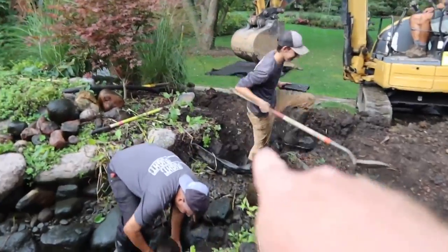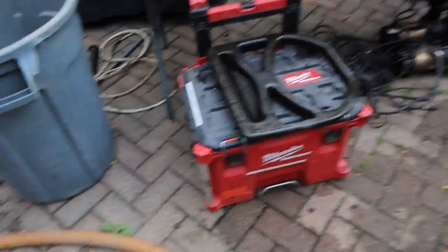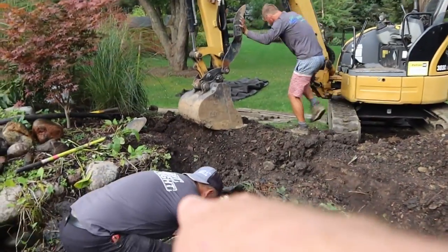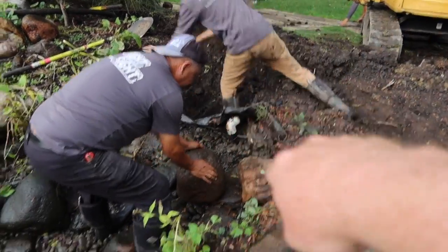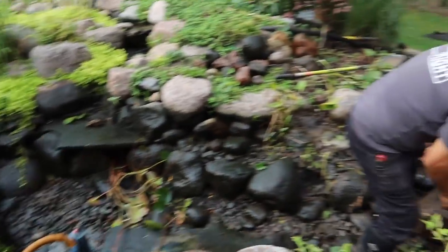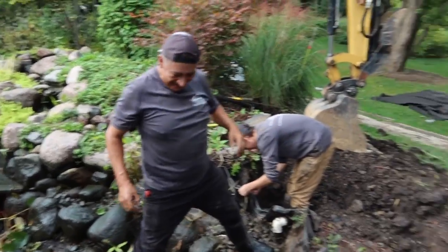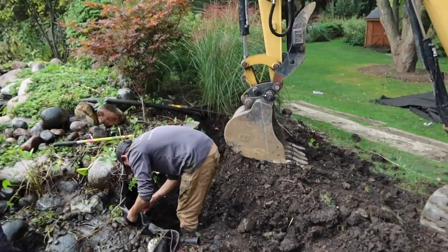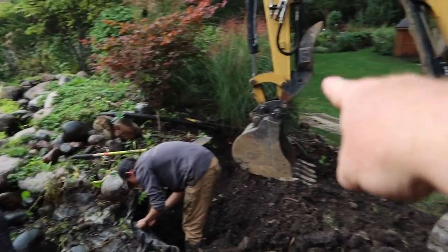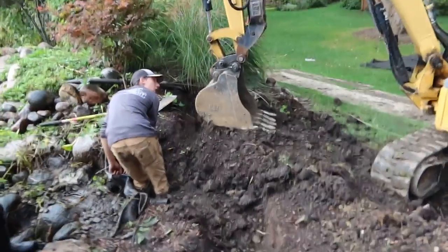So we're well into it. You can see we've got the skimmer box taken out — the old skimmer box is way over there. That elbow you see coming down in here actually fed existing jets that fed stuff over in here, so we'll have to rework that as well. We're just about ready for Chris to start digging the marked-out area, which gives us roughly a six by eight foot bog filter.